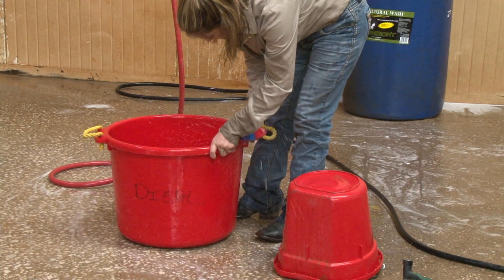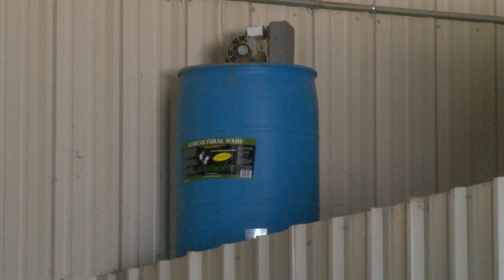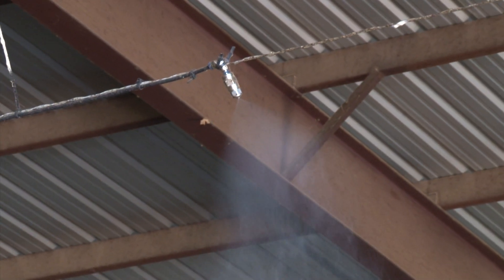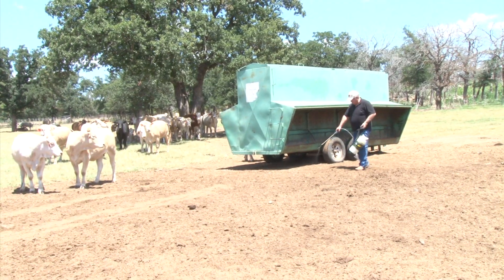Use Symbiont Ag to enhance the effectiveness of sanitizers and chemicals. Add one ounce of Symbiont to one gallon of fly spray, or add it to your fly treatment system in the stable — six to eight ounces to a 55-gallon drum. This also works great for helping to keep flies at bay in the feed yards.